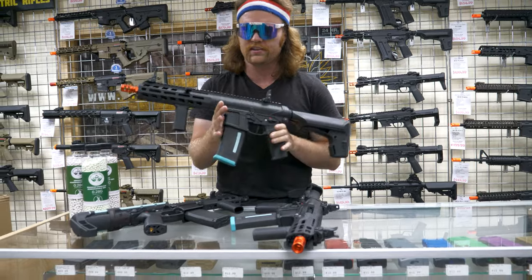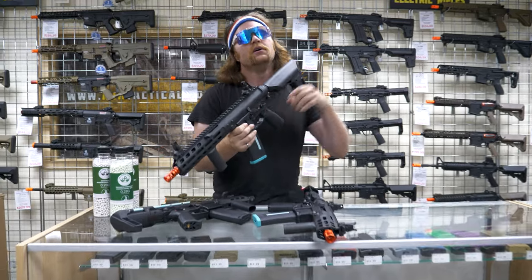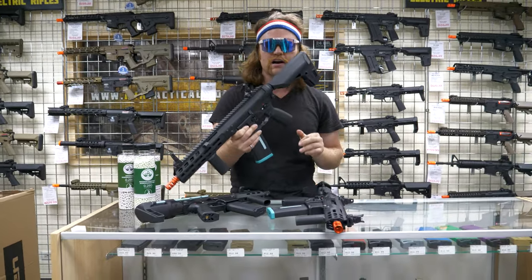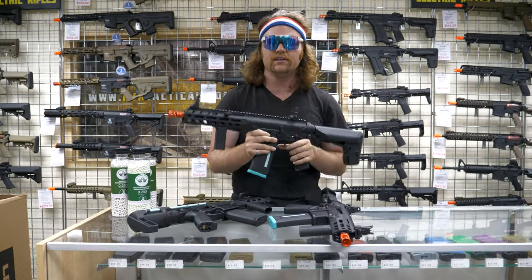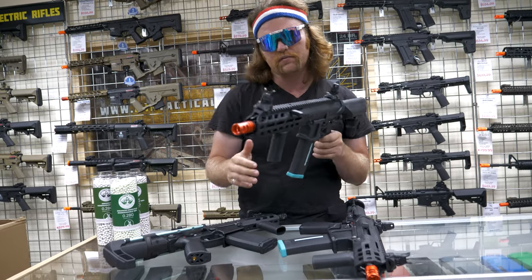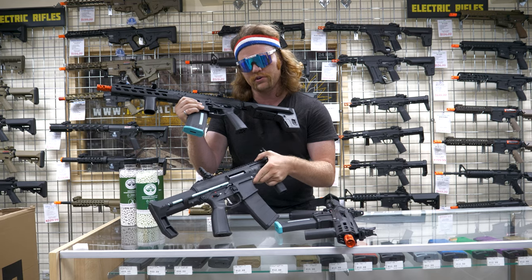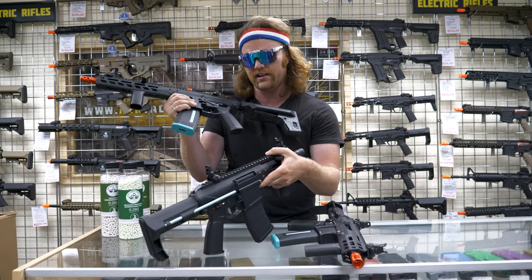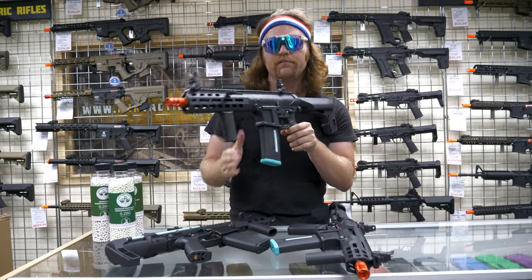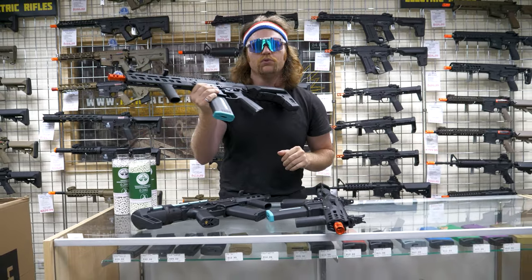These are home runs — I think they're gonna be home runs for KWA. We have not been able to keep these in stock so far. Let's go to the back and shoot these. We're gonna shoot the Eve 9 as well as the Eve 4. The Eve 4 we're shooting is a limited edition version with some slight upgrades including a Gate Titan and a short trigger pull. We're gonna shoot both stock and modified so you can see what they do normally and then what you can do with some light upgrades.